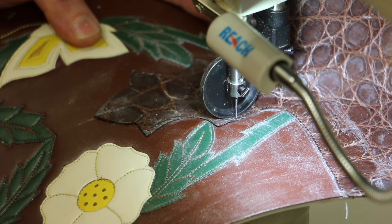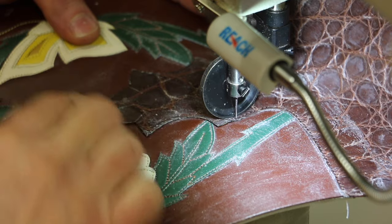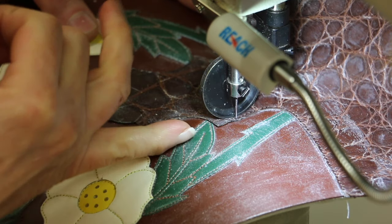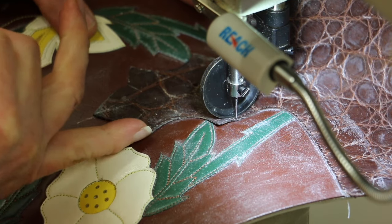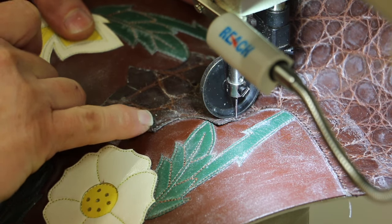I'm sewing a vamp onto a set of boot tops, and vamp tongues have a lot of corners. The first row of stitching, I have to tie down all the points. I don't want these points to be peeling up as the customer wears them, because that is ugly.